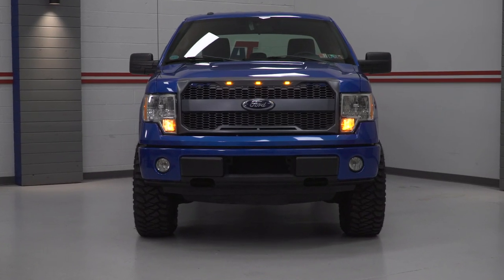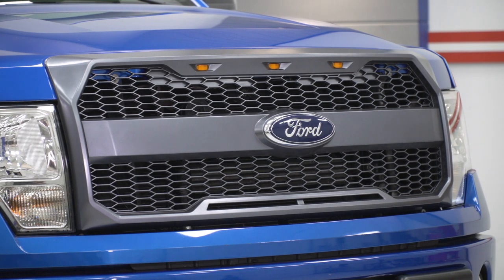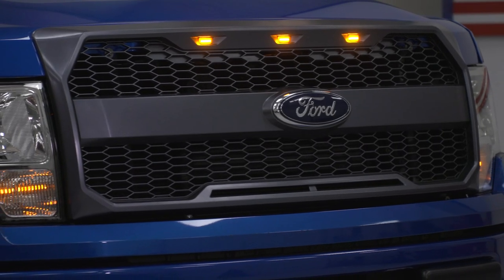One of the nice things about the grille category is just the sheer amount of options out there, ranging from mild to wild and everything in between. This particular option is going to be one part Raptor grille and one part 2018 F-150 grille, thanks to that bold bar running across the middle of the grille, which gives off more of a modern vibe while still retaining that iconic blue oval — something a lot of aftermarket grilles simply do not offer.